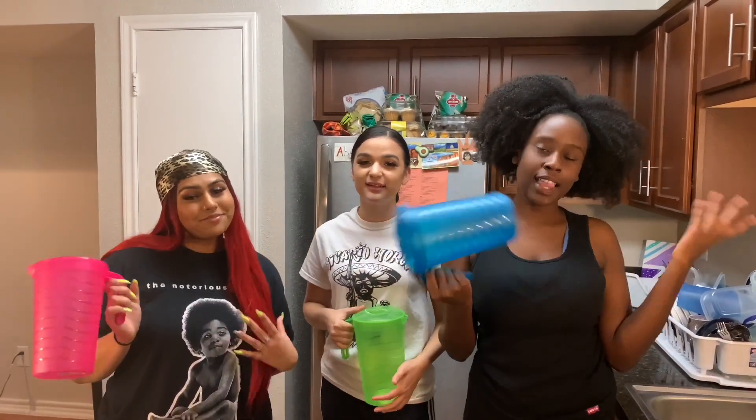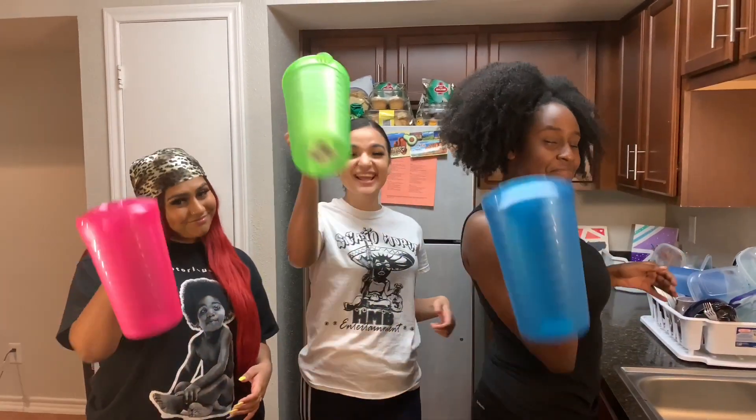Hey YouTube, it's BabyKale and I'm back with another video. I'm here with Misha and Lonnie. Today we're doing a challenge of who can make the best Kool-Aid. Make sure you like, comment, and if you're new to the channel, make sure you subscribe.